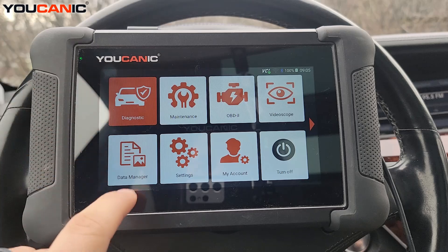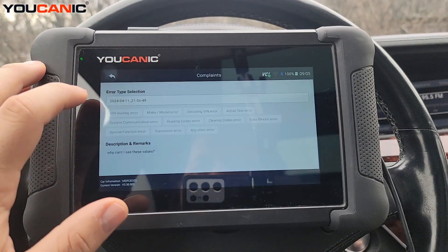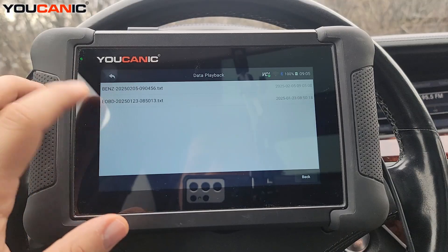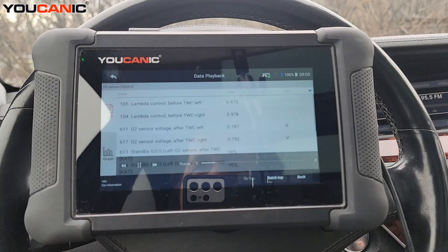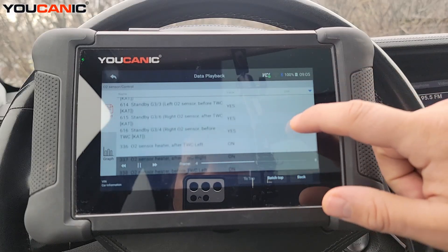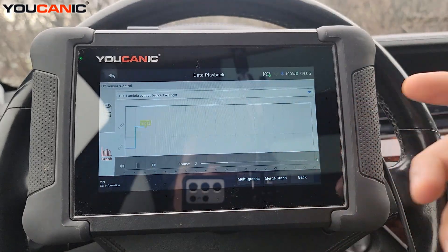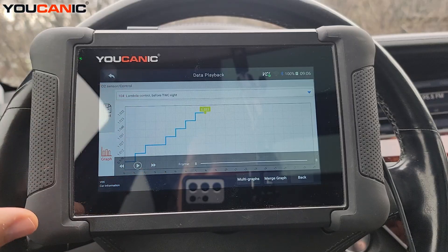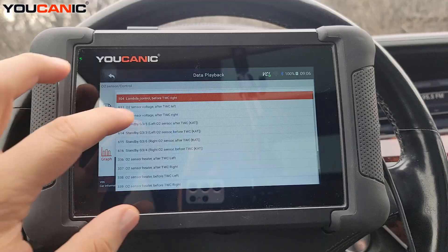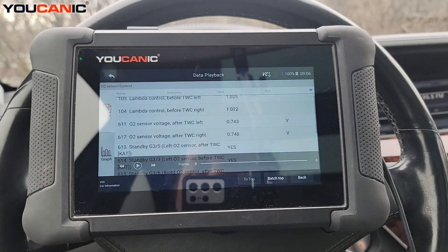To review the recording, go to 'Data Manager,' then 'Data Record,' then 'Data Playback.' You'll see your saved file there. Select it, and you can graph any of the recorded data — it's an actual data recording, not a screen recording, so you can replay any parameters as multi-graphs or whatever format you'd like to review.